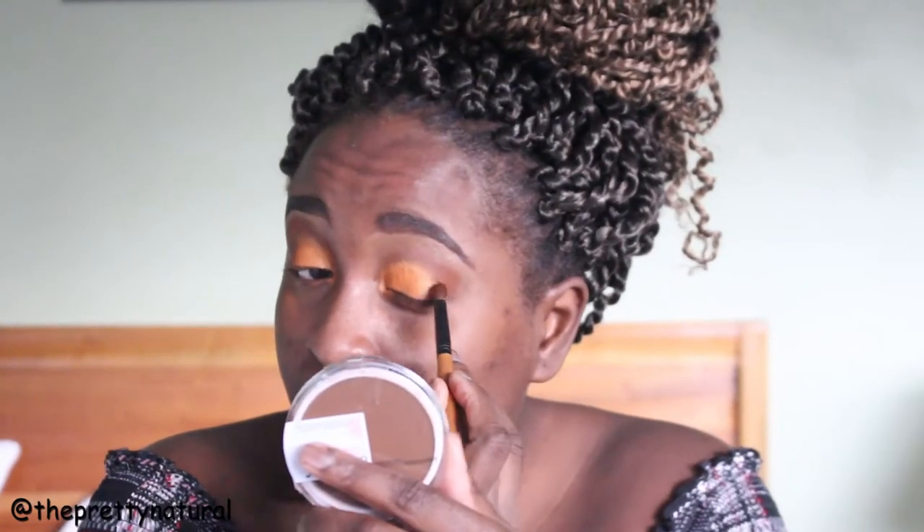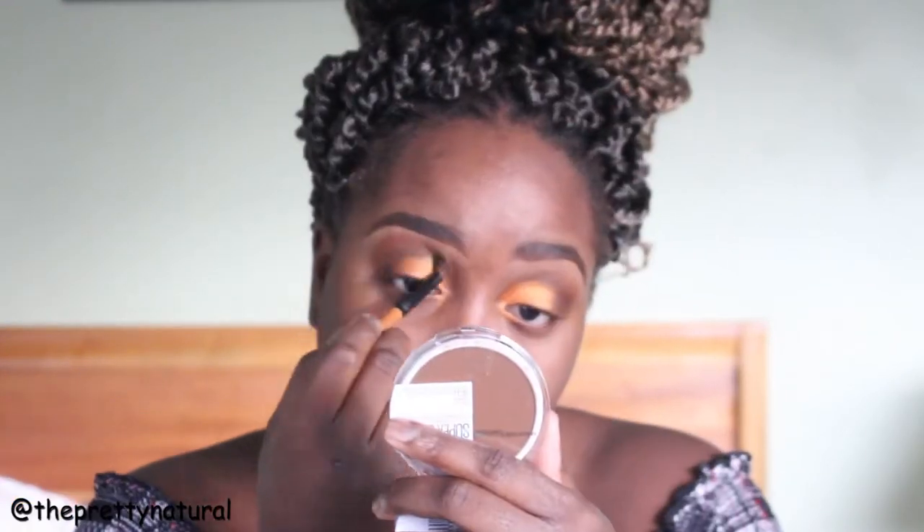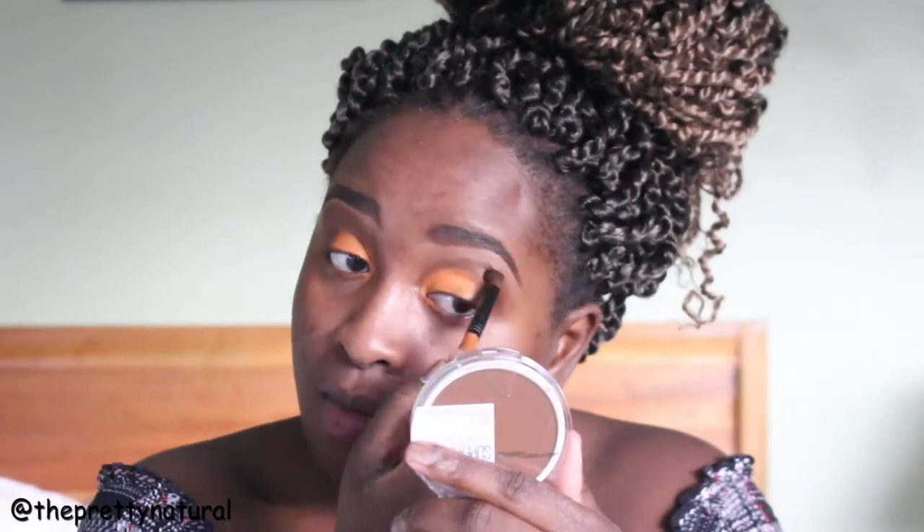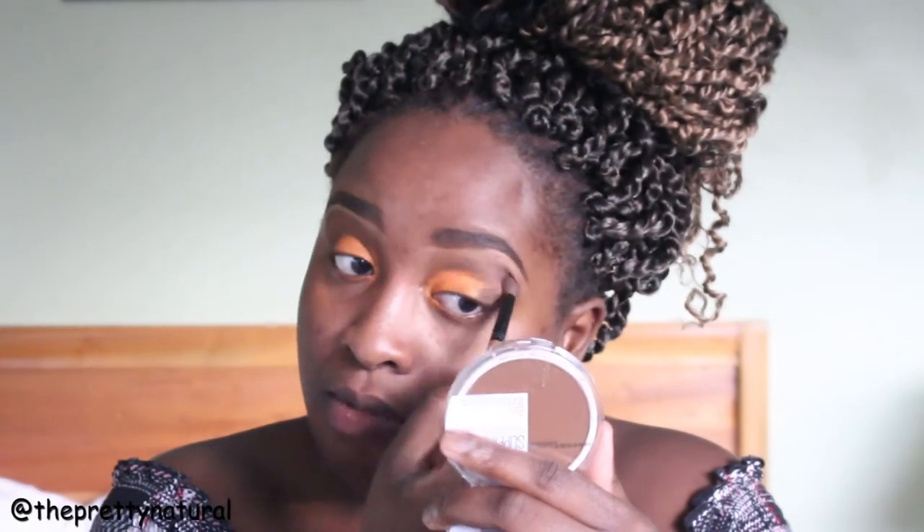You see me blending everything right here, just to ensure that everything looks good and not patchy, and that everything looks like one. I'm priming my face with the Pore Freshen Out primer — it's a nice lightweight primer. It gets the job done; it's not my favorite but it works.